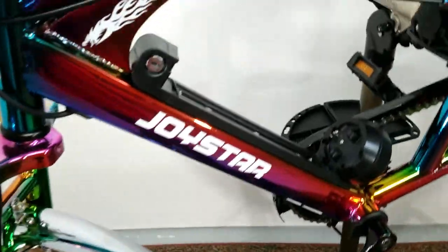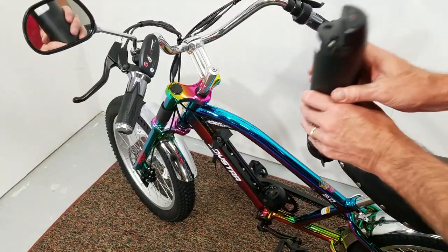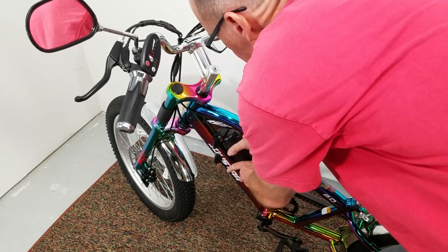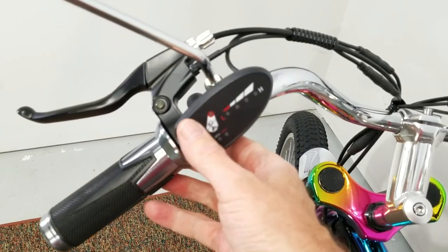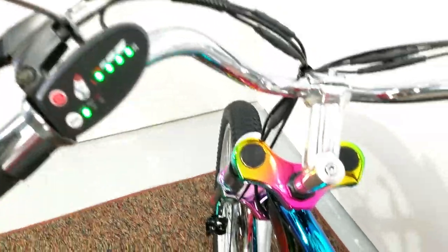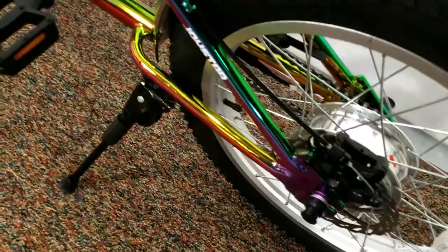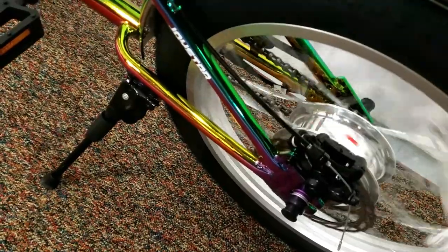Let's put the battery on and test it out. Turn on the power — low. I'm going to lift it up with the back tire off the ground just a little bit, throttle only.